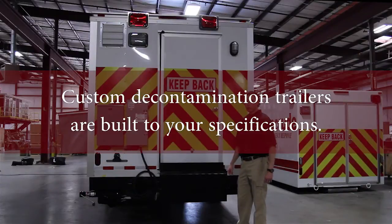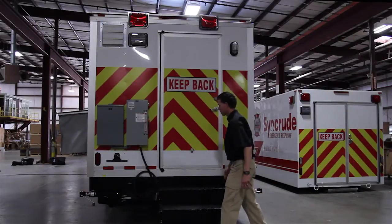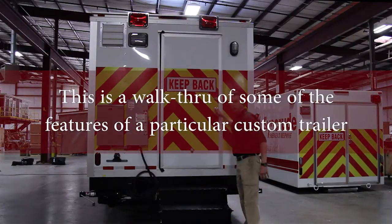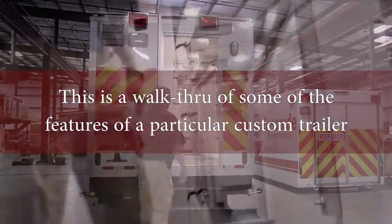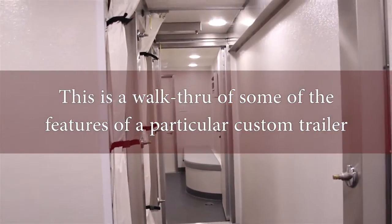This is the rear of the trailer where you would enter into the dirty side. Once the step is folded out you can open up the rear door. This would be the dirty side of the decontamination trailer.